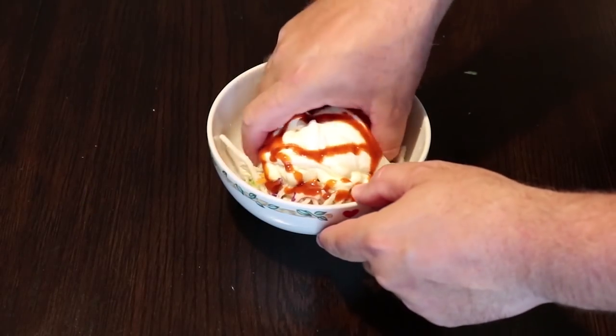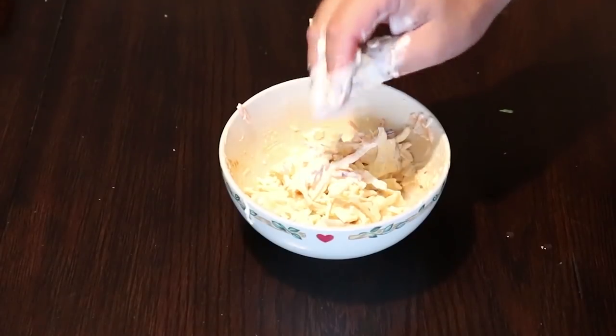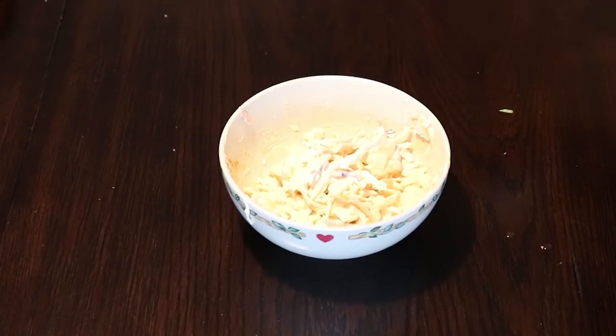My definition of a little bit of sriracha hot sauce might be a little different than yours. Now we're going to dig in and mix those ingredients up. Once that's all mixed up we're going to wash our hands and get that in the refrigerator.